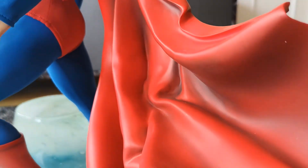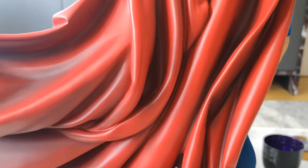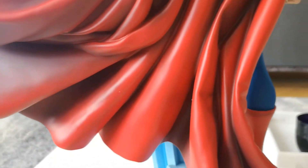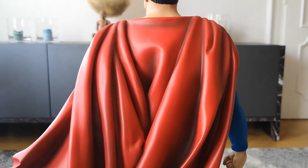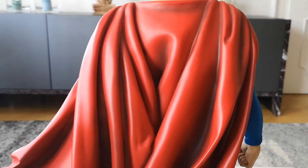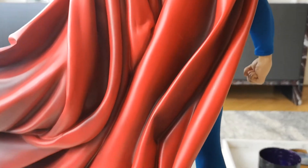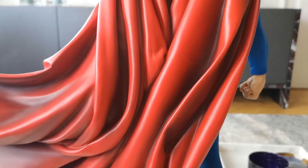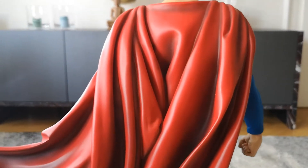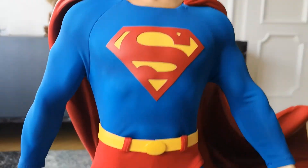And then the cape is of course a highlight — it's also a problem, but it's definitely a highlight. Very, very nicely sculpted here. The cape is flying to Superman's left side, as you can see. No S on the back — that's a pity, I would say. The cape should have an S on the back; it's the traditional way Superman's cape is normally done. So that's a fail, I would say.